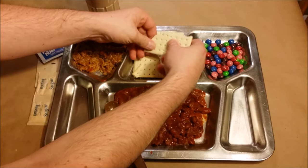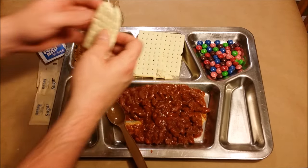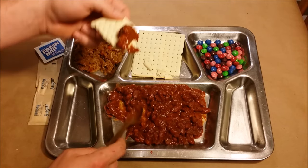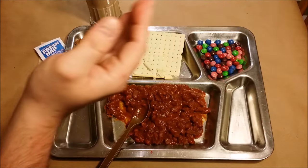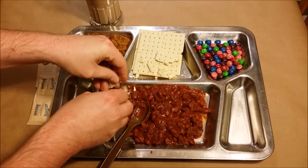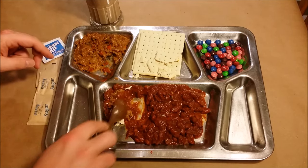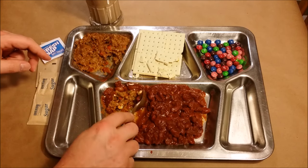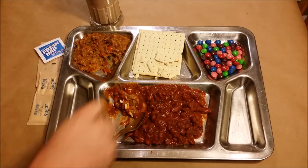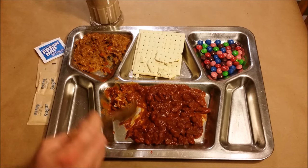Let's try the cracker. For some reason these crackers taste fresher than usual. Trying some chili on the cracker — it adds some texture and a little bit of flavor. You can break your crackers up and throw them in your chili. Bringing a little rice over and mixing a little bit of everything together — I'm not usually one to mix everything like that, but that's actually really good. This chili does have some spice and a little bit of heat to it, I definitely like that.